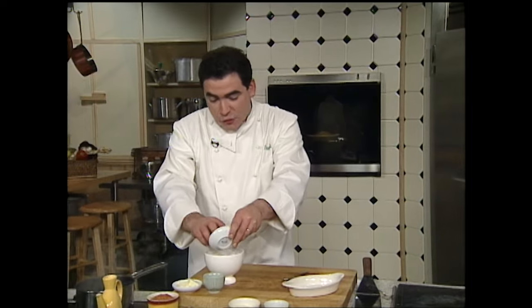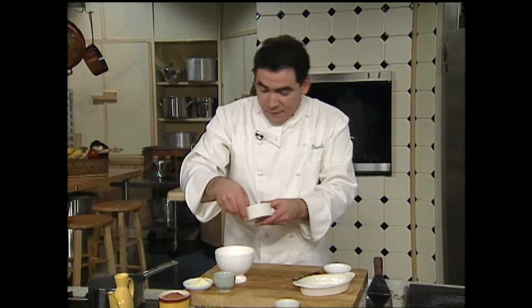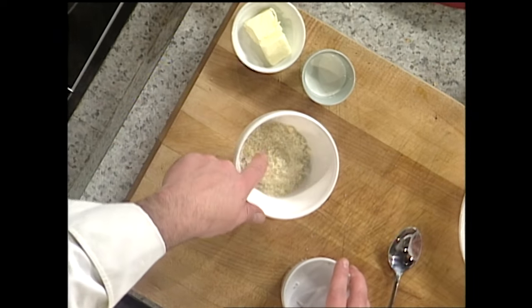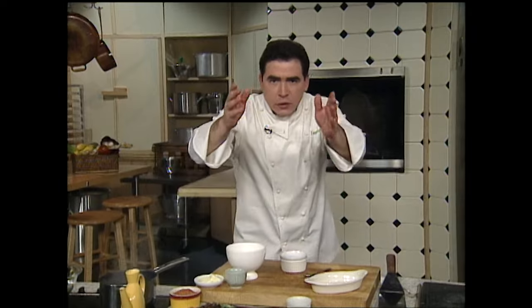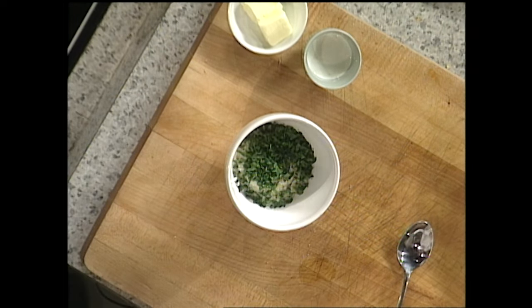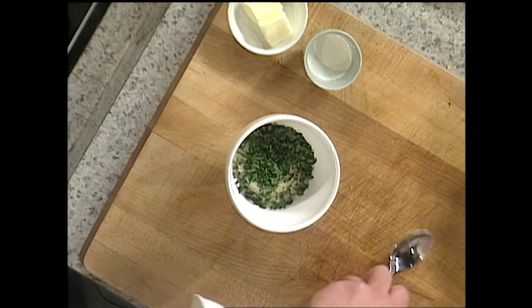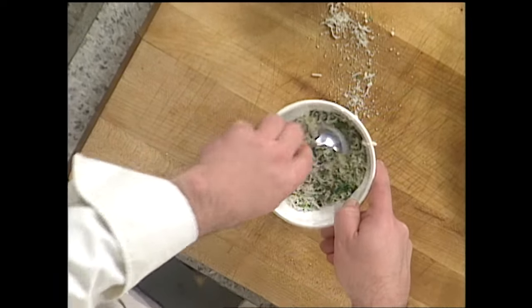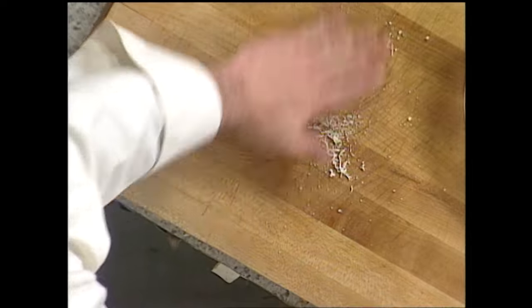I'm going to take some fresh grated horseradish and some fresh grated Parmesan cheese. For those of you who just ran into the refrigerator and grabbed that container of that green stuff — put it back. Fresh grated Parmesan cheese, fresh grated horseradish, and then we're going to add a little bit of cilantro as well. And we're going to just toss that around so that we have a crust.